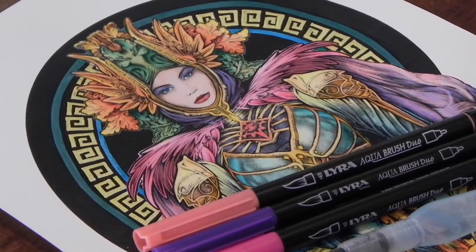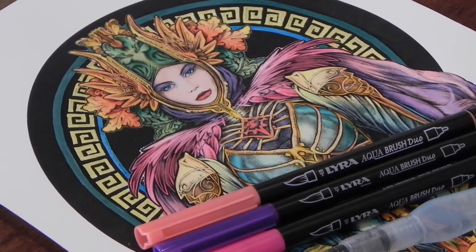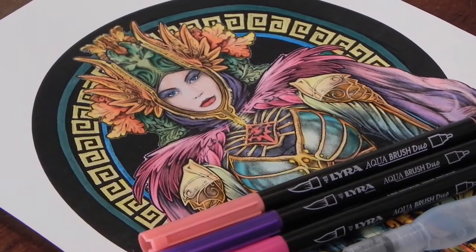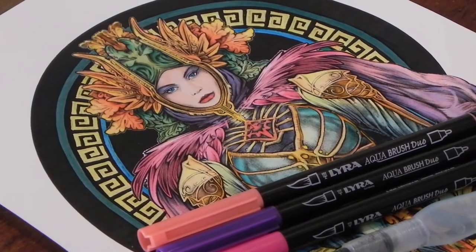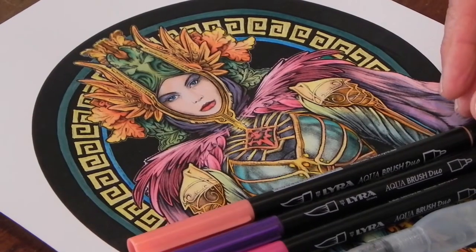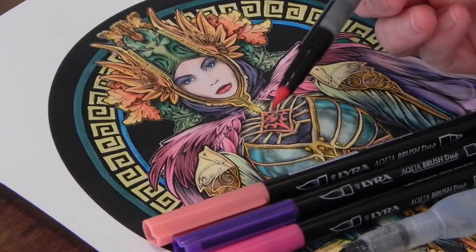Hi and welcome back to part 2 of the watercolour tutorial by CETA. As we said, we are doing two different techniques in watercolour. Today we are going to use these amazing Lyra Aqua Brush Duo Pens. They are really amazing.